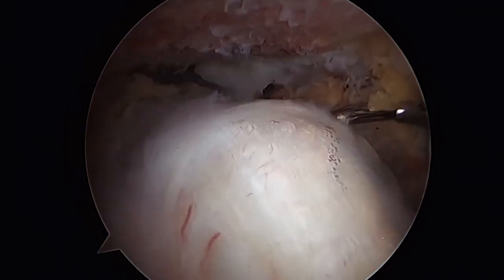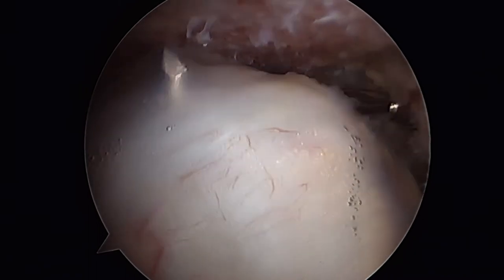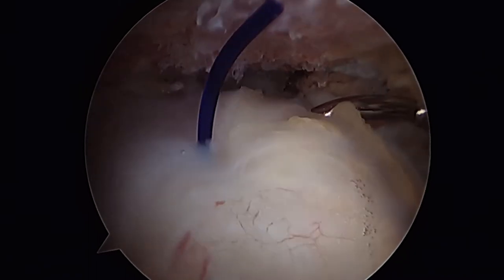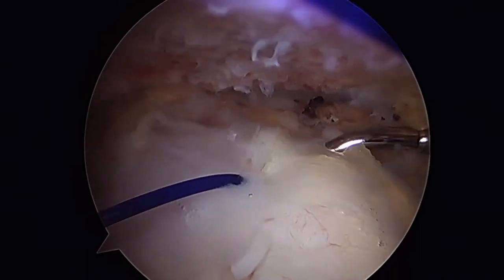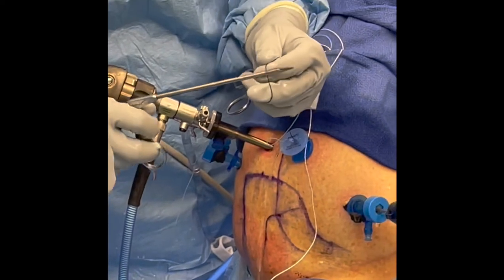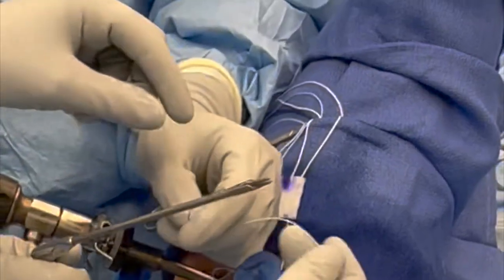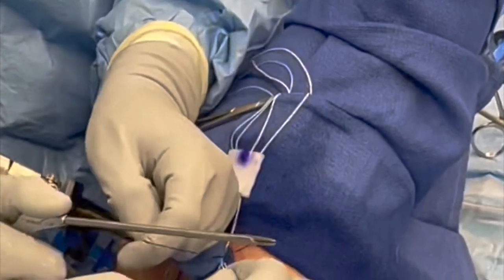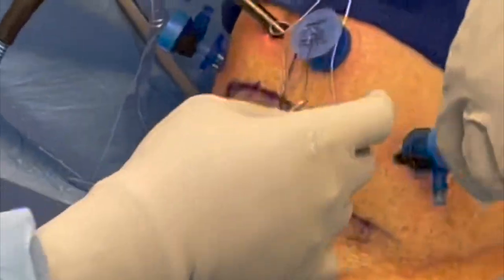These suture hooks are excellent for performing these through-and-through stitches, and these stitches have been found to be extremely strong even in poor rotator cuff tissue. We'll use the blue shuttling suture to pass the second anterior stick knot limb through the cuff, approximately one centimeter medial to the tendon edge and 1.5 to 2 centimeters anterior to the first stick. This second anterior stick suture is then shuttled down and through the native cuff.